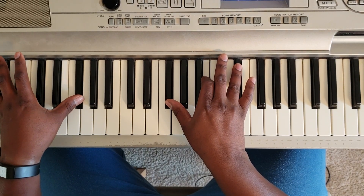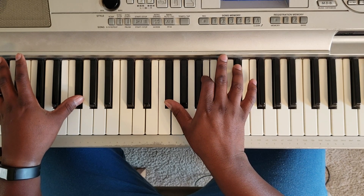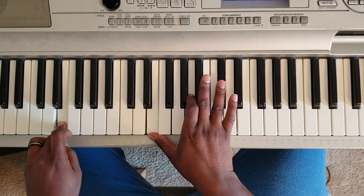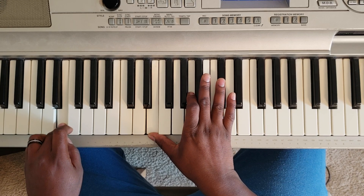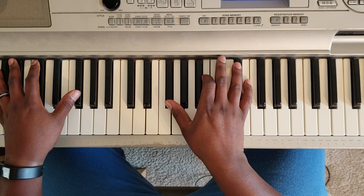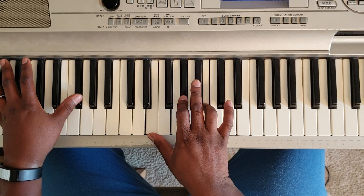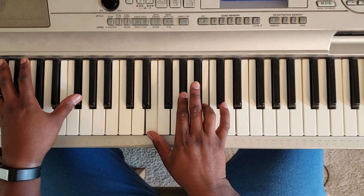Then you're going to hit F sharp at the left, F sharp, B, D sharp. Then E with the left, E, A, C sharp. That's what you're going to hit. And then you're going to go — F sharp at the left, E, G sharp, B.